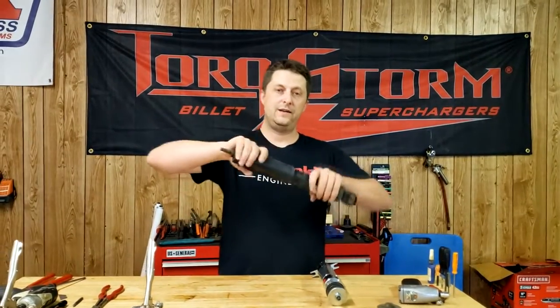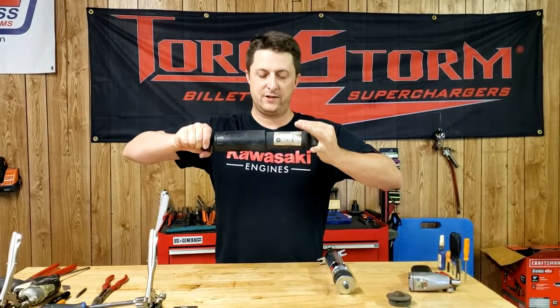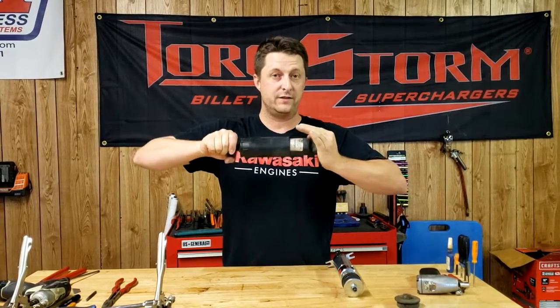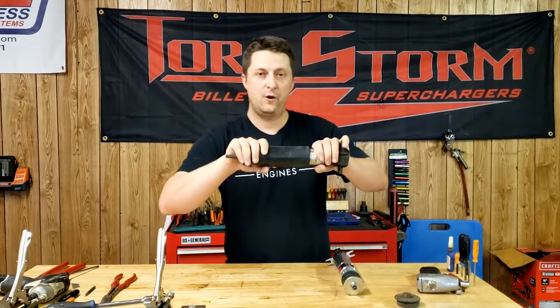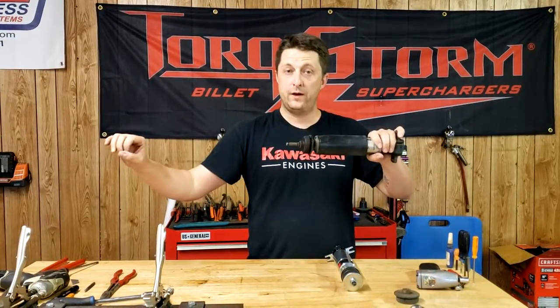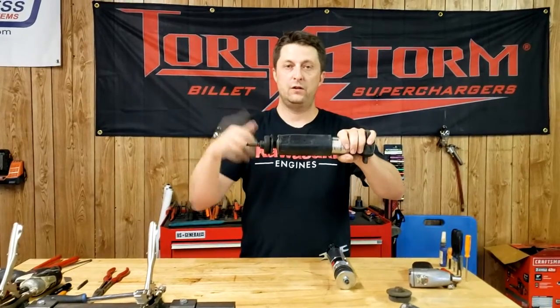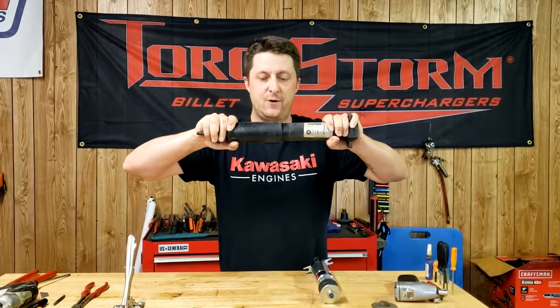The stock shock right now is completely extended. This shock is very, very stiff — you see how fast it's coming in, and I'm pushing as hard as I can. That's how hard it is to compress the stock shock. Now on the extension side — that's when the truck launches and extends the shock — I'm going to pull this as hard and as fast as I can so you can see how much of a struggle it is to open. That is as fast as I can get this thing to go, and I'm shaking.